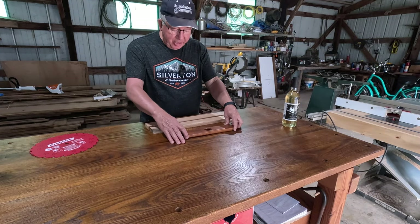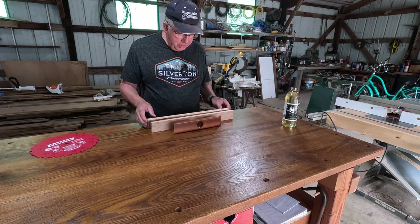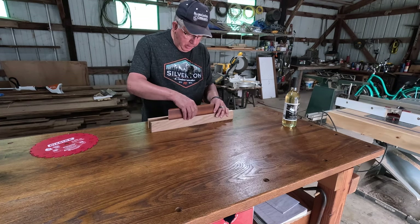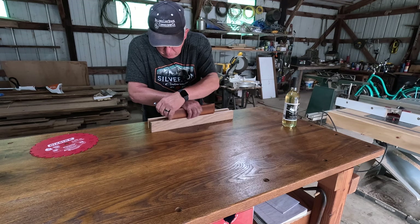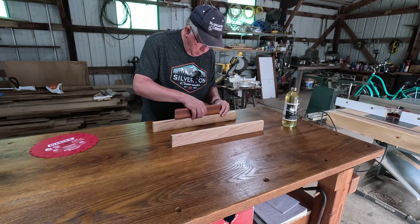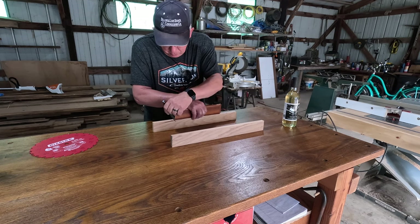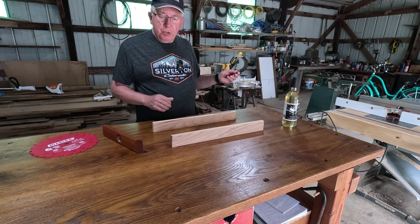The next thing I'm going to do is cut the bevels on each end. There's really no reason to cut these to length before I start — we'll just mark the bevels on here like so. Now we'll take these over to the miter saw and cut the bevels.